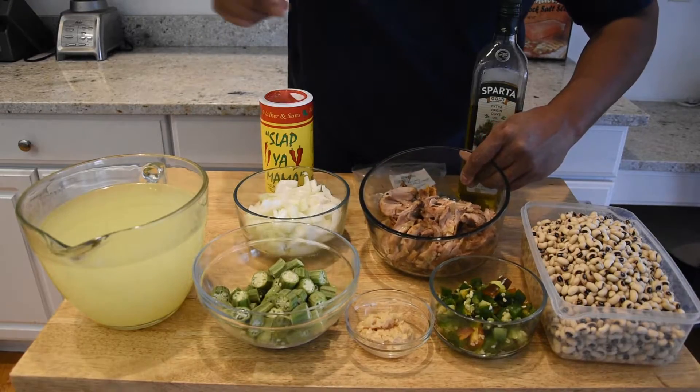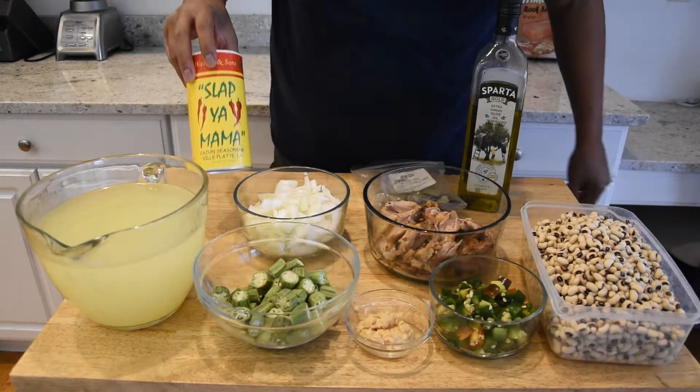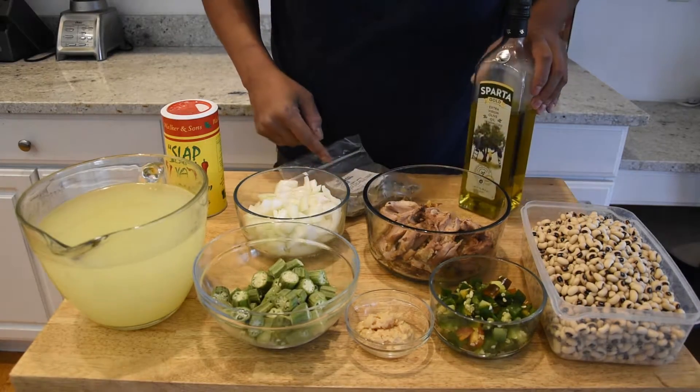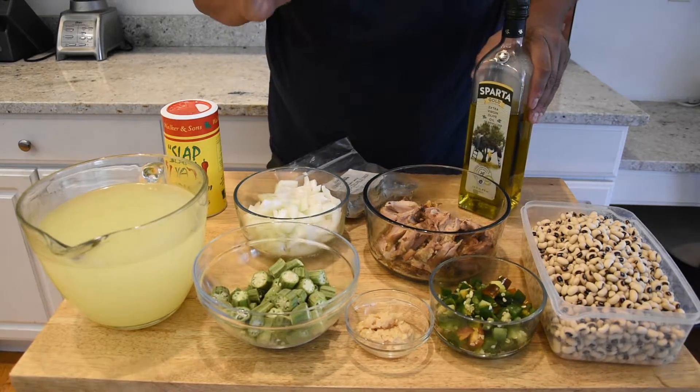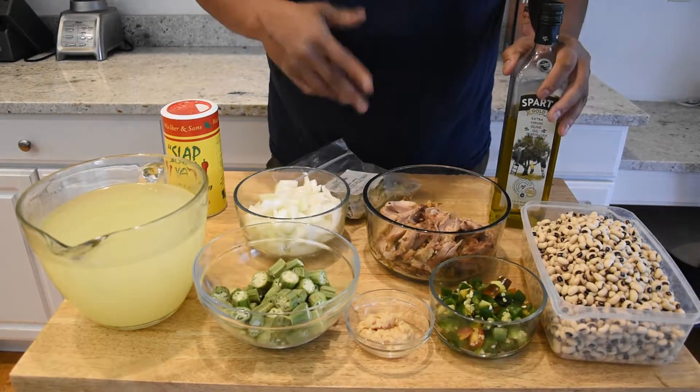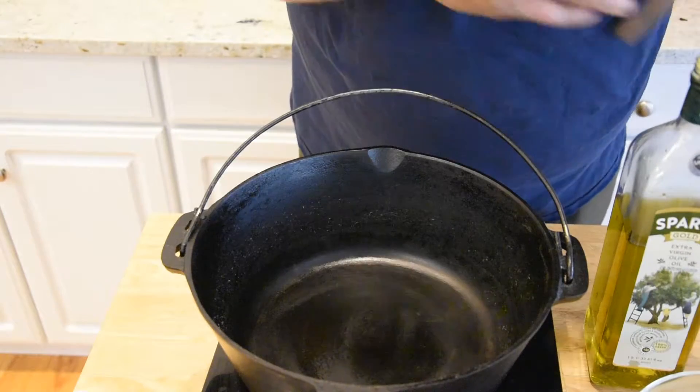This is going to be a healthy version of black eyed peas. I'm using some smoked dark meat chicken. We're going to hit it with a little bit of Slap Ya Mama seasoning, a couple of bay leaves, and instead of butter or bacon grease we're going to be using some olive oil. Those are the ingredients — let's get started.